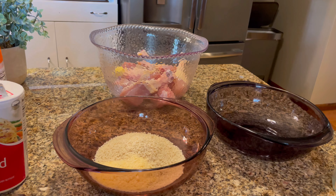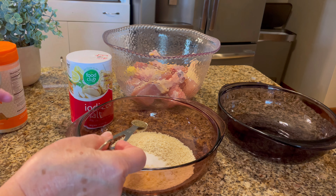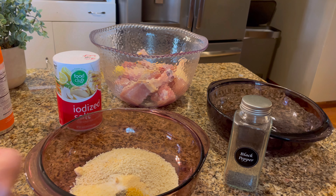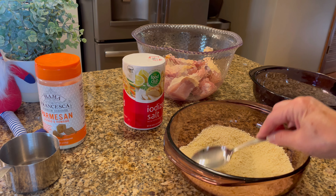Add half teaspoon of salt, half teaspoon of black pepper, quarter teaspoon of onion powder, and a quarter teaspoon of garlic powder. Mix that all together and set it aside to coat your chicken legs in just a minute.